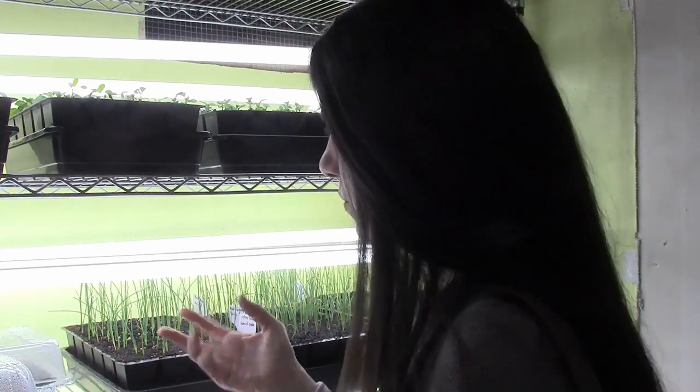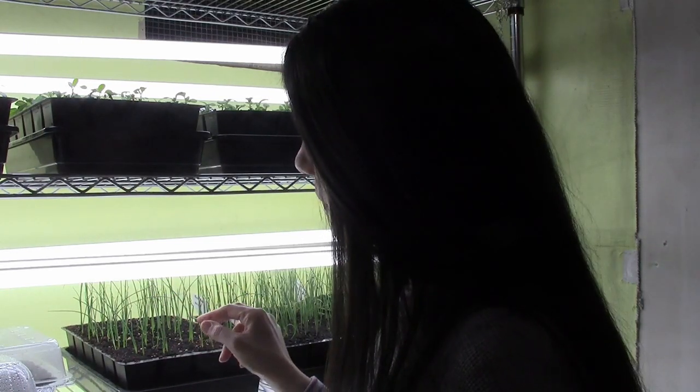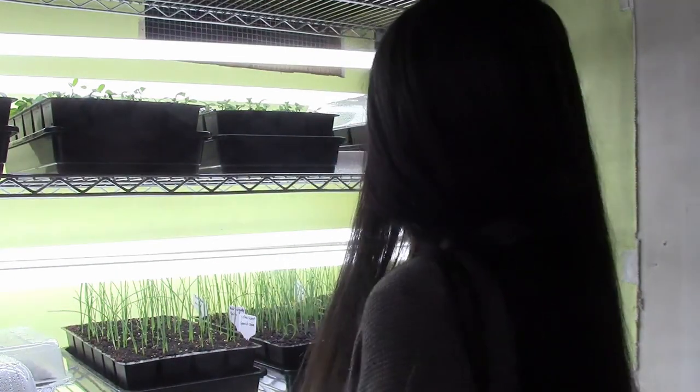For these onions, pretty soon — maybe in a few days — I'm going to give them a haircut and cut them down to around three inches. That's going to stop them from flopping over and keep them at bay because I don't have a lot of space under these grow lights.